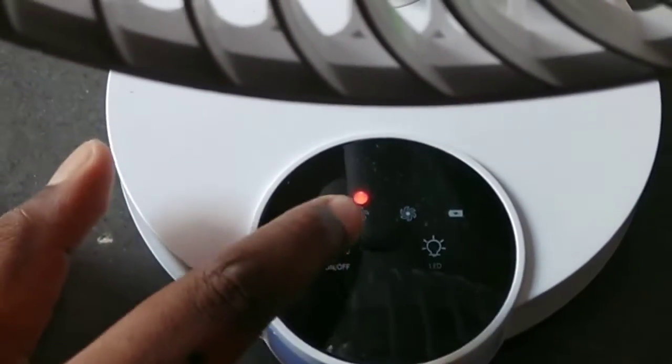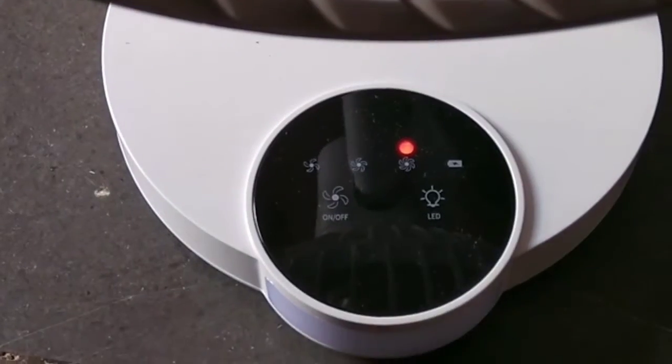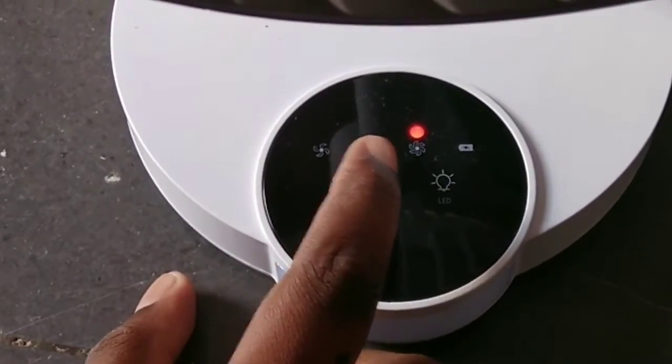We also have a big fan from DP. That one is not rechargeable — it works only on current.